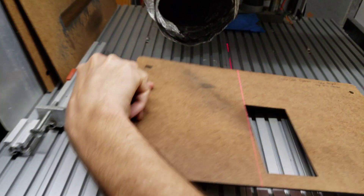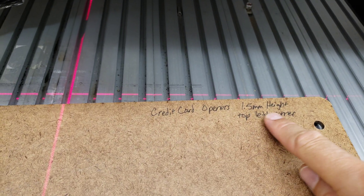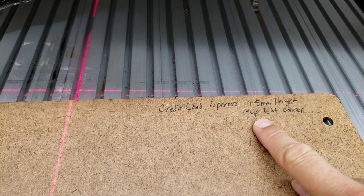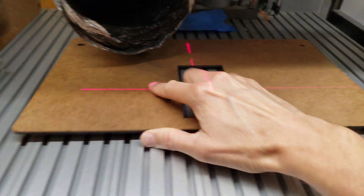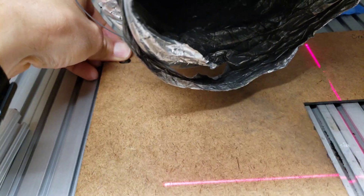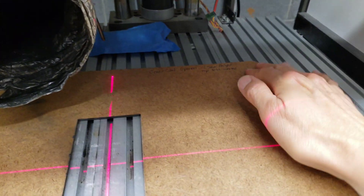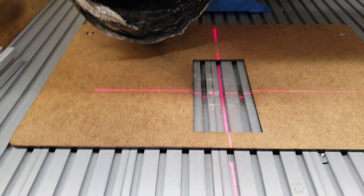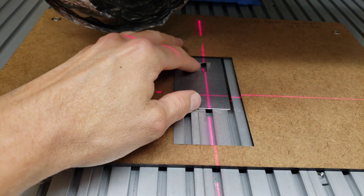Grab the one for the cards. It's marked 'credit card openers' and it also says 1.5 millimeter height. Put it in the top left corner and line that up on the alignment pins. Then we're going to take these cards and put them up here in the top left corner — that's the alignment position for those cards.